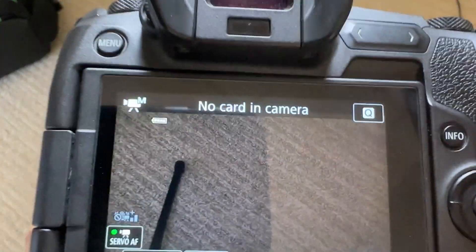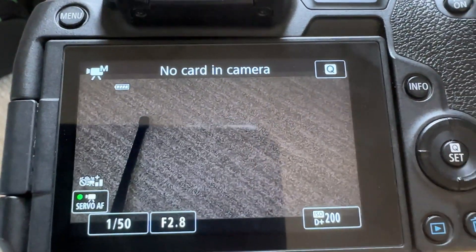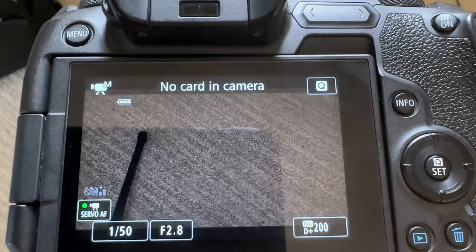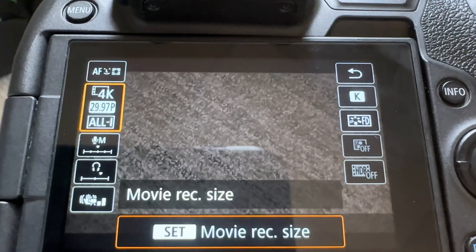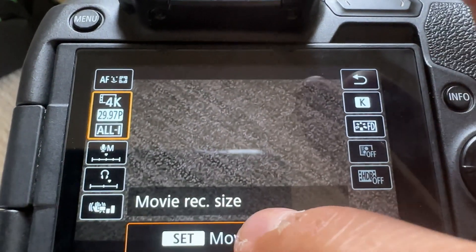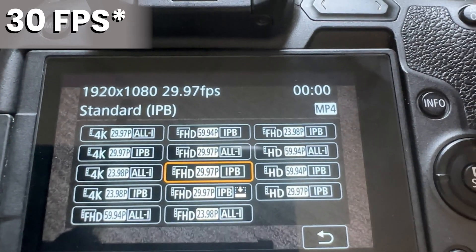Let's go over some settings first. Number one, you don't need a card in the camera if you're going to be using it as your everyday webcam. You can see it is on a manual setting — we want that to adjust our shutter speed, f-stop, and ISO. Now obviously the resolution on Zoom isn't going to be 4K, but you could always move it down to full HD at 30 frames per second.